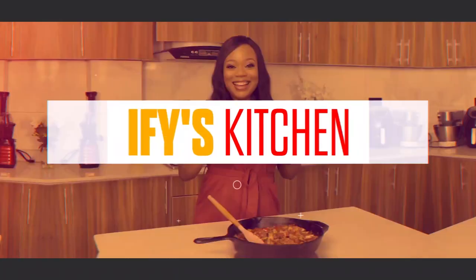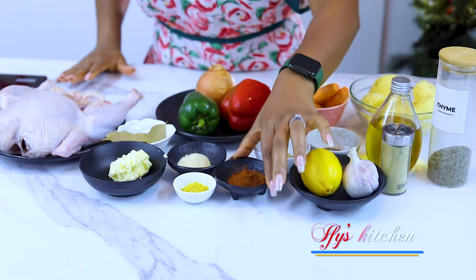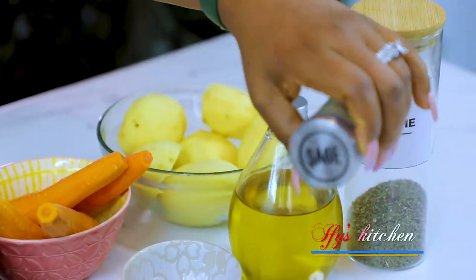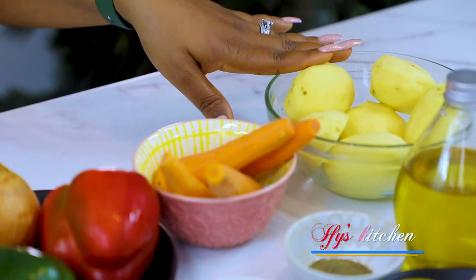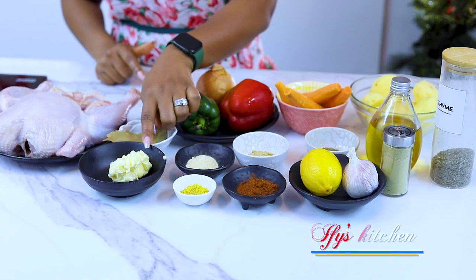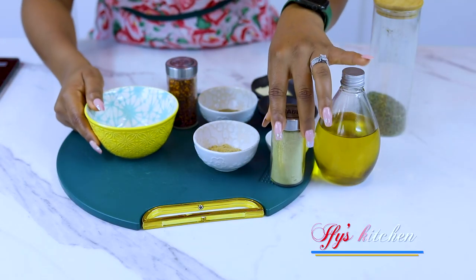For our roast chicken we're going to need the following ingredients: garlic, lemon, paprika powder, seasoning powder, butter, onion powder, bay leaf, ginger powder, black pepper, sage — I've got the dry sage here — some oil, dried thyme. We're also going to be roasting with some vegetables: potatoes, carrots, green and red bell pepper, some onions, and of course the star of this dish — chicken. And yes, butter.